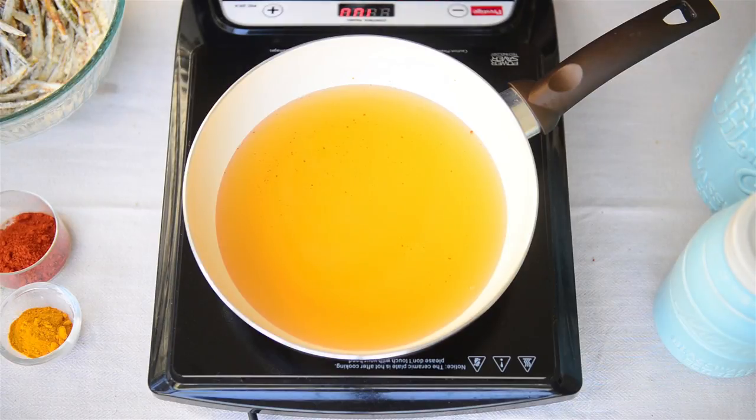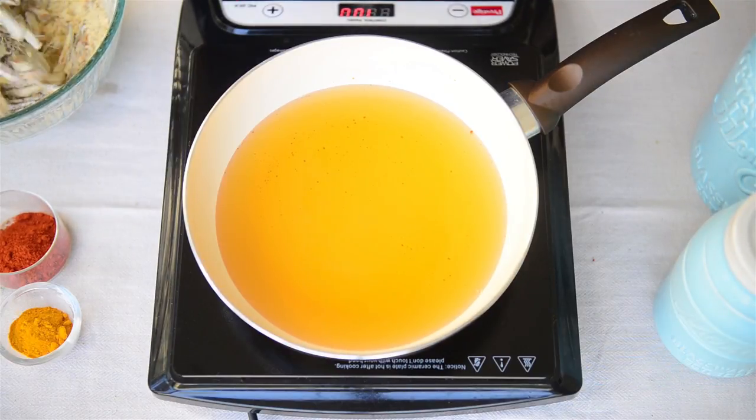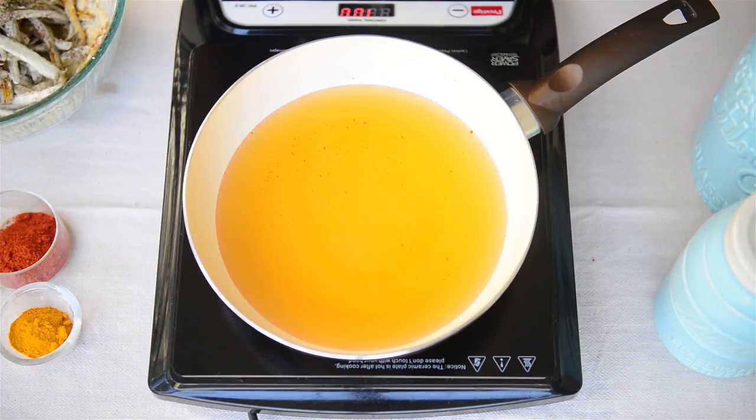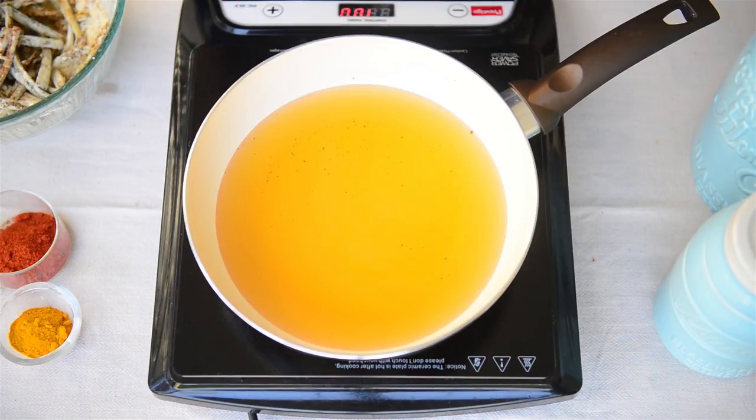I've heated some oil here and now we'll fry the bindi in this oil, but make sure to fry it in batches. If you put all the bindi together it will start to release steam and it will not get crispy. So for this amount of bindi we'll try to fry in 3 batches.